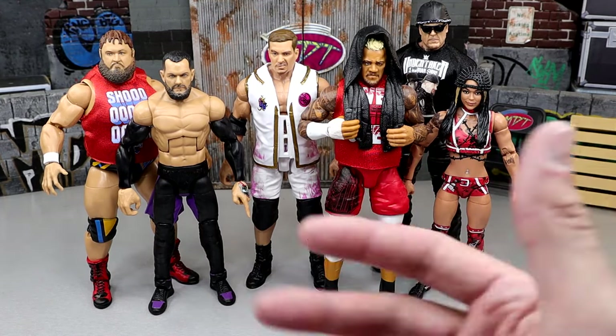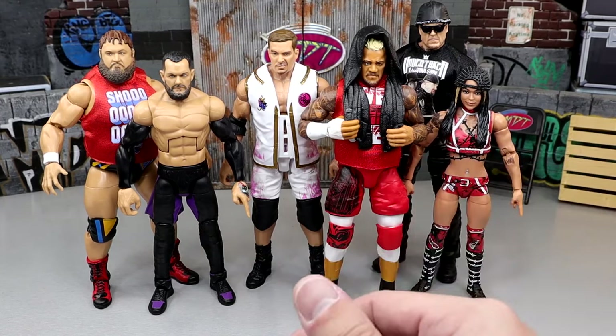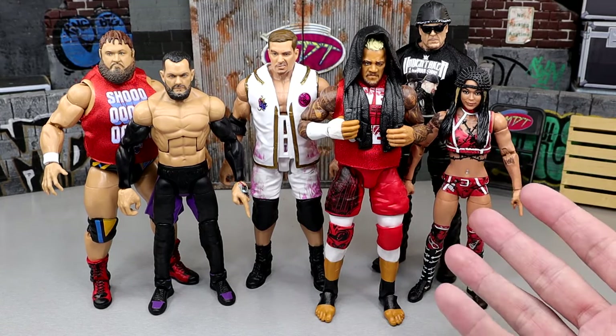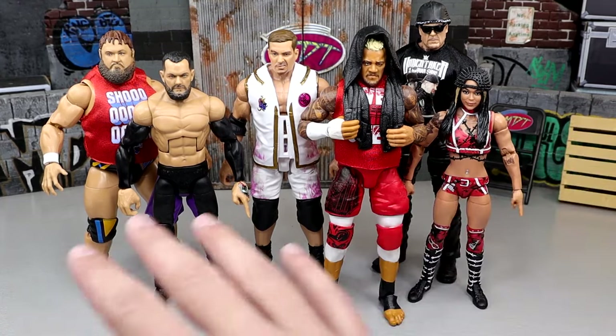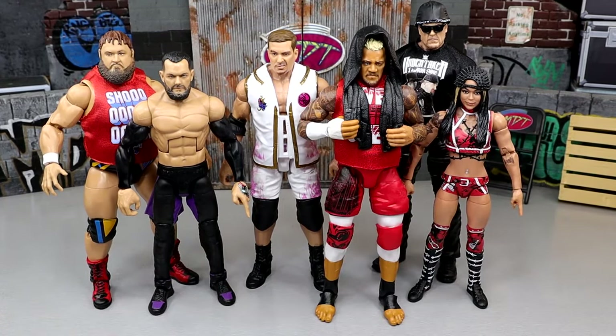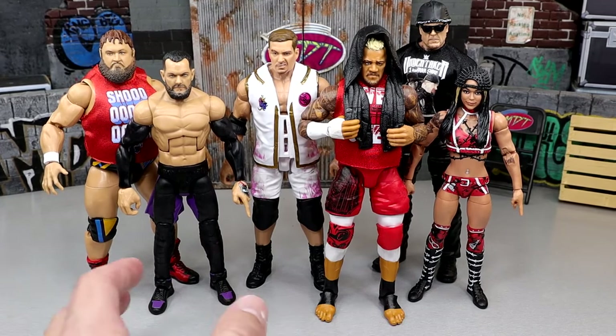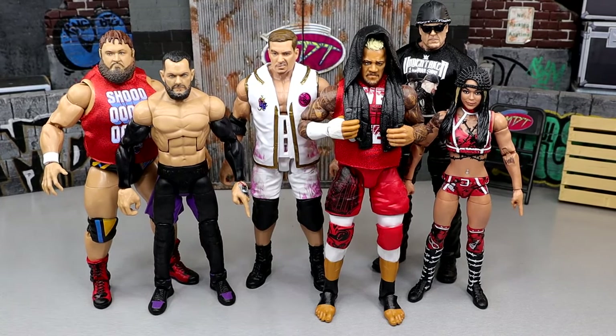I think character selection is okay. I thought it really needed a throwback or flashback figure — I really enjoy when they put flashback figures in the main line. But we have all, if this were to release in 2023, this is legitimately a 2023 version of each one of these characters, which is insane to me. This is pretty much a modern take on every single one of these characters — maybe a 2024 version or maybe a late 2022 version, depending on how you look at it.